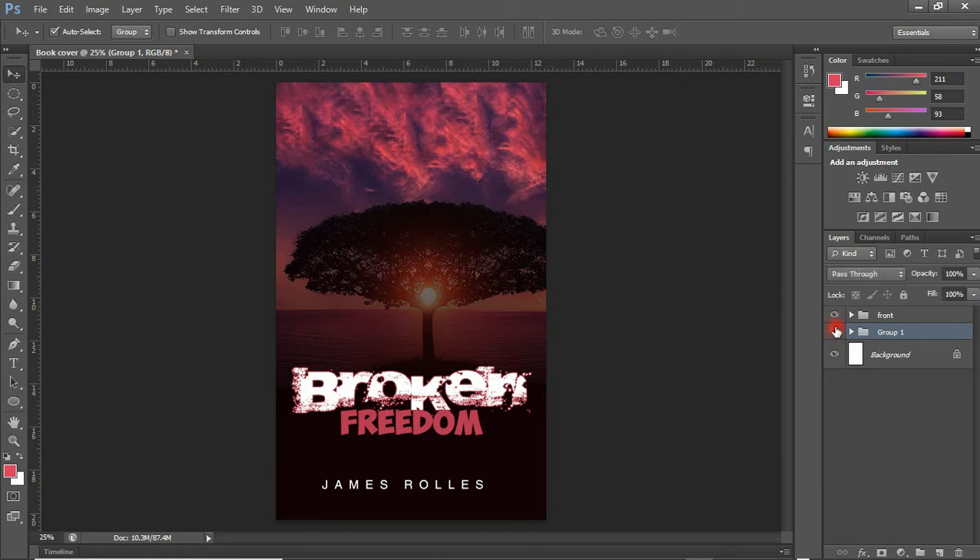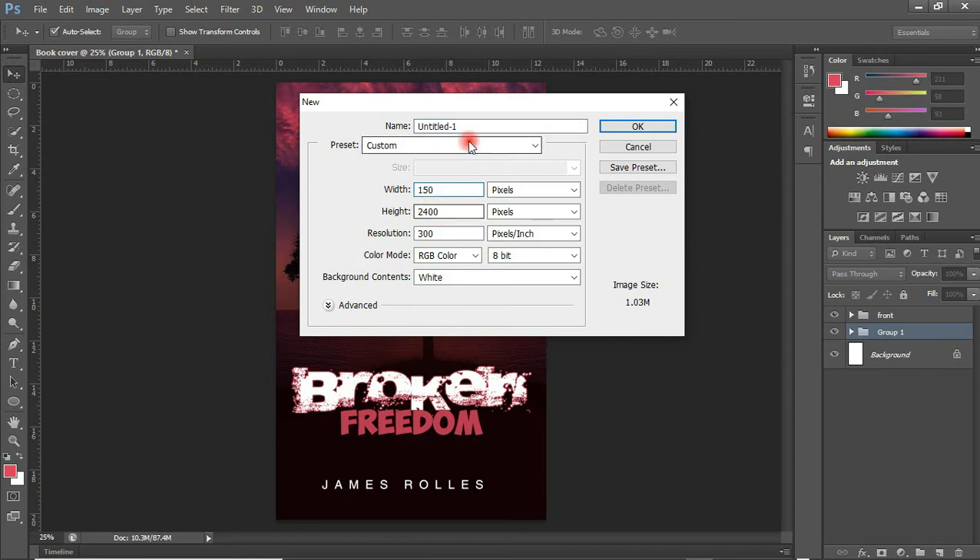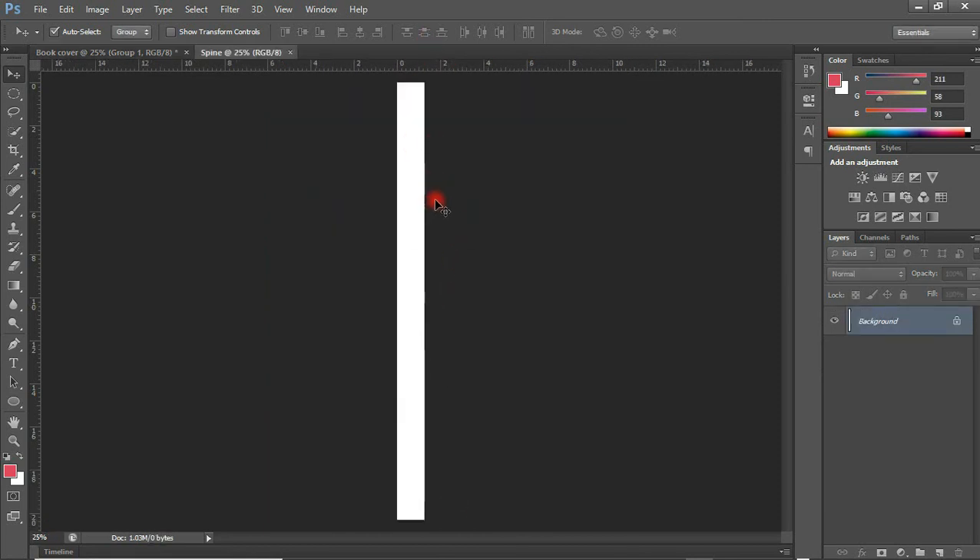What's next — we are going to create the spine, which is the side of the book. To create the spine, I am going to create a new canvas document. I will work with a width of 150 by 2400 pixels, which gives us approximately 0.5 by 8 inches. I will name this 'spine'. Hit OK and we have something like this.